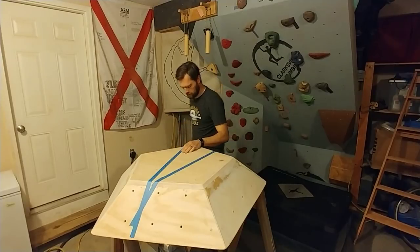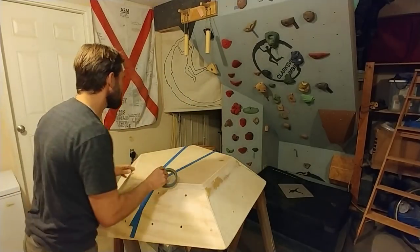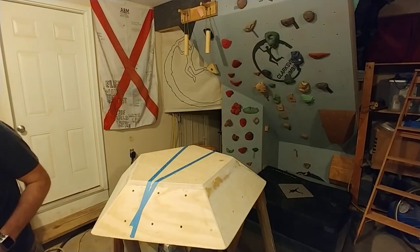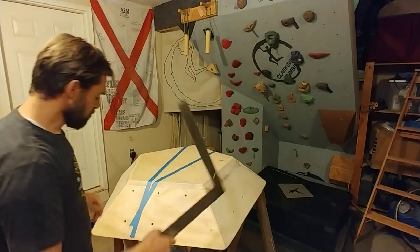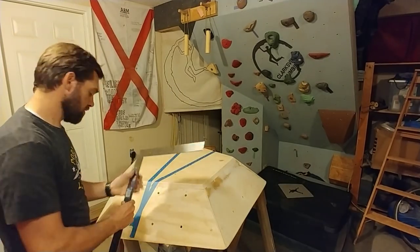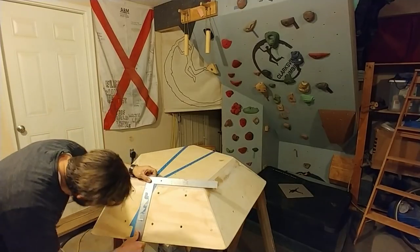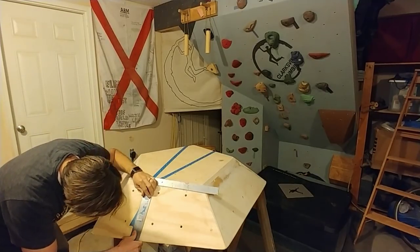One continuous line, giving it that fourth dimension. Oh yeah, that looks good. Now you get a straight edge — you can use anything that you want. I have this square here, nice and handy. So I'm going to put that right on my tape line.